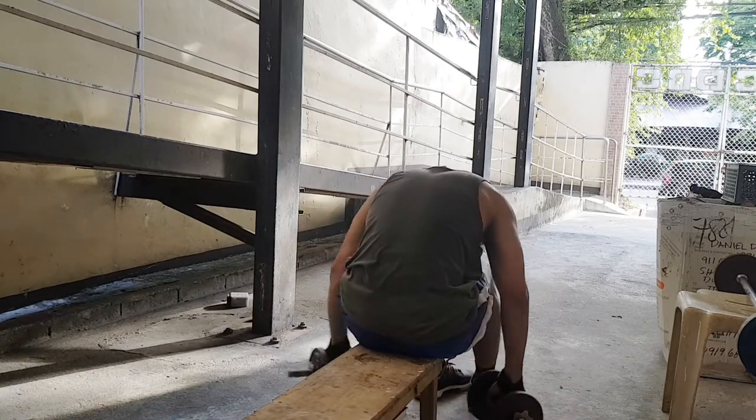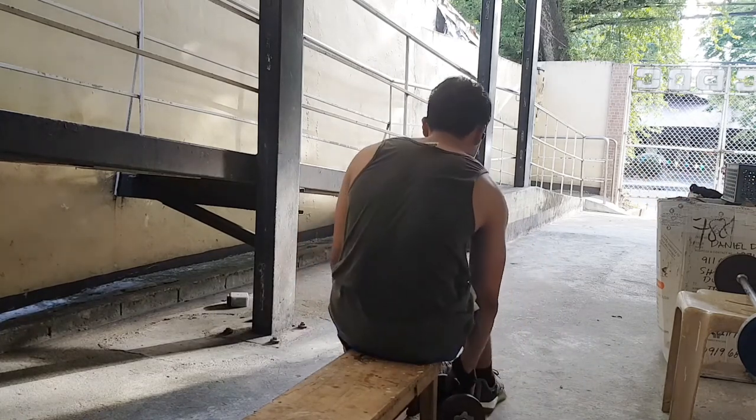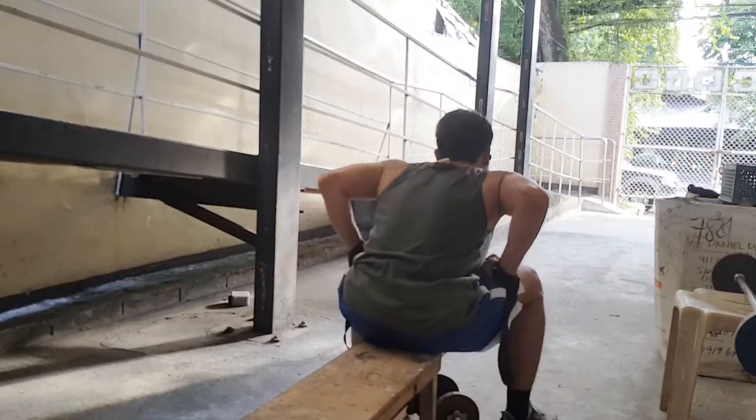After that we did abs and calves too, then finished the workout with a cardio session. Thanks so much for watching, don't forget to subscribe. Full shoulder workout finished — shoulders, abs, calves — then cardio session. Let's try to eat healthy — about 80% healthy, 20% is fine. Thanks for joining my shoulder workout. Let me know in the comments if you want to see more or if you have any questions. Don't forget to subscribe. I'll see you tomorrow — no rest day, let's go.